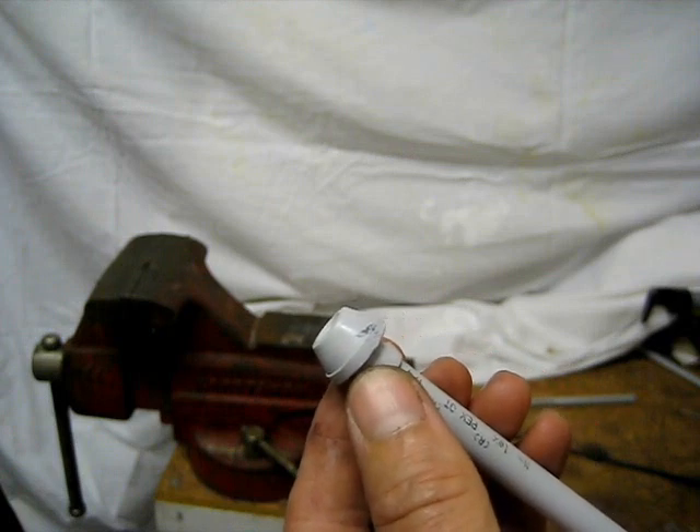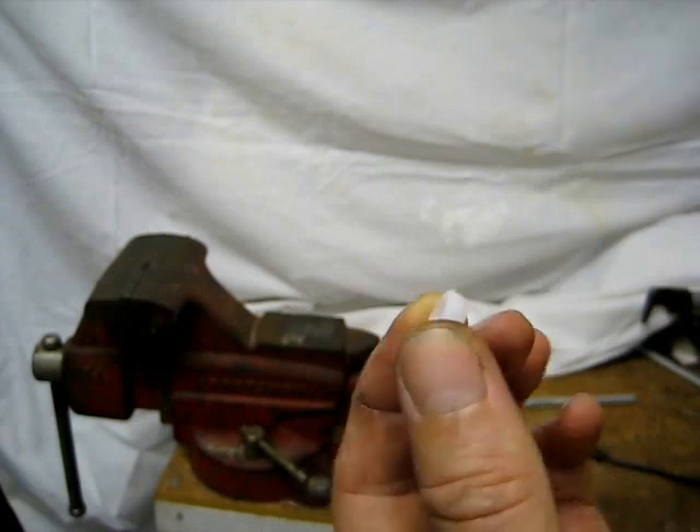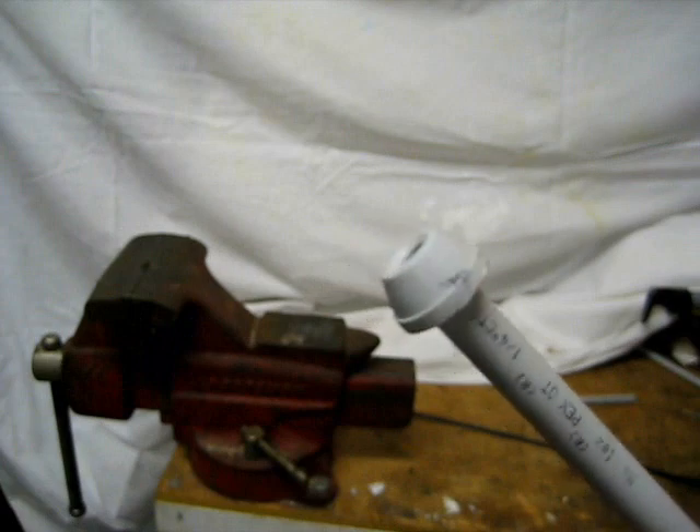Go ahead and get the long ones. They give you a little ferrule here — you can take that off, you won't need that. You'll need two of these per cable.